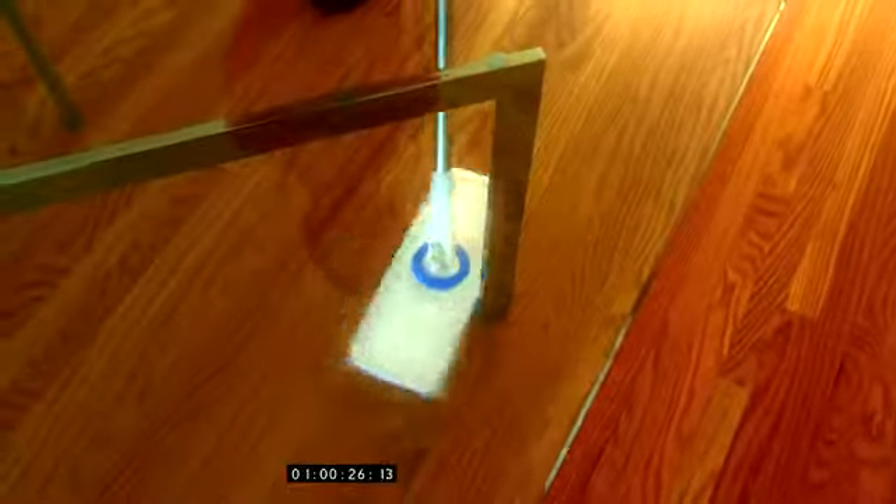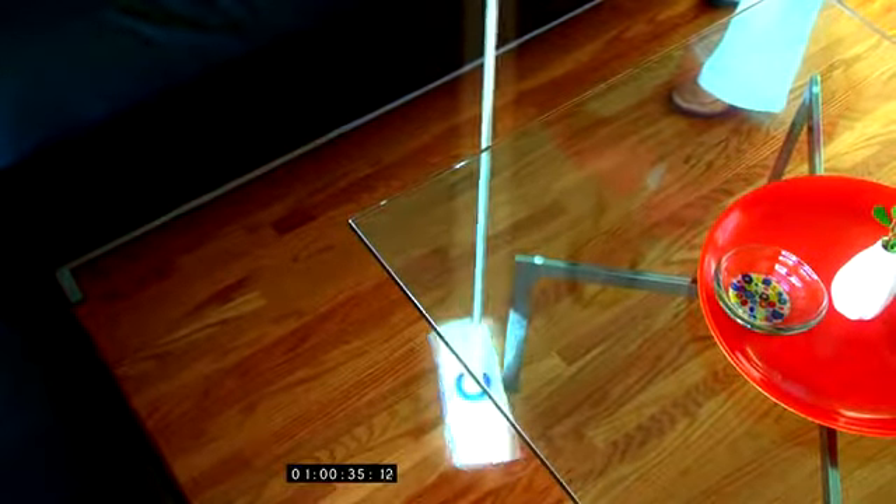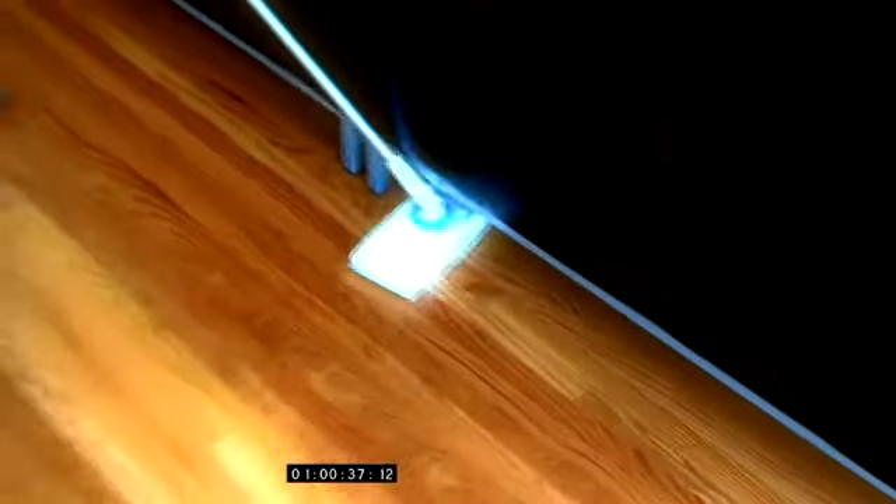The Flip Mop's design also allows you to easily move in and out of tough spaces and hard to reach areas. No more fighting and straining to try and clean those corners or underneath that table. With Flip Mop, you'll never have trouble again.